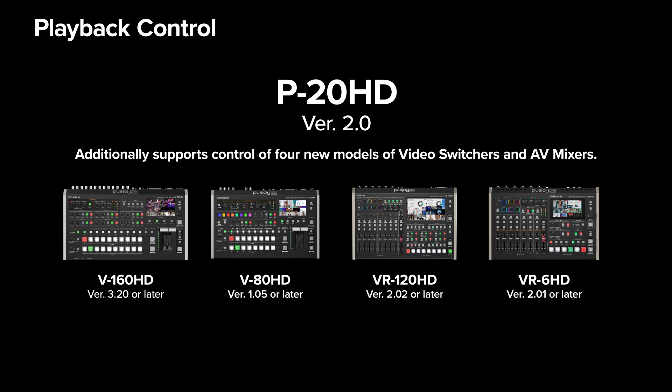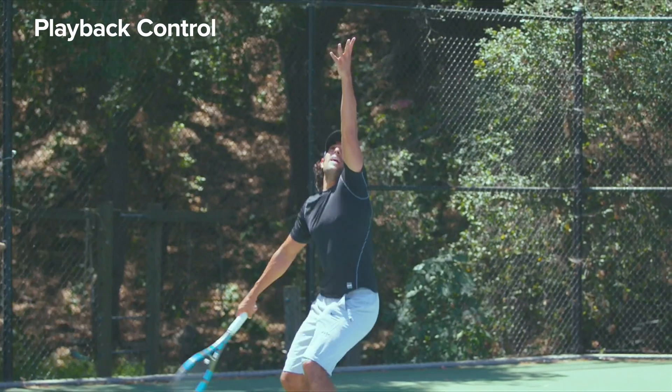With version 2.0, the P20HD now supports control of four additional models of switchers and AV mixers, allowing for high-quality playback production used in live sports broadcasts.